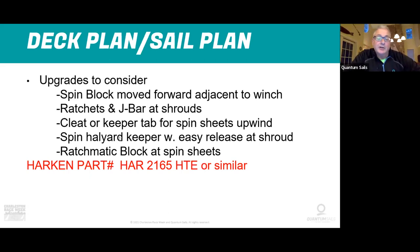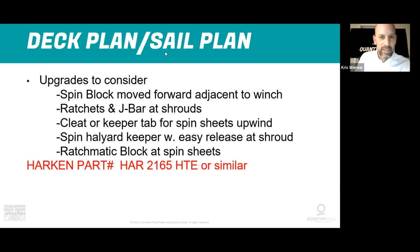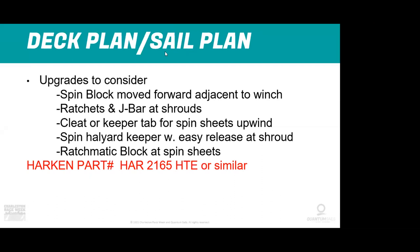One more tip from our resident IT guy: don't do video and screen share at the same time — that might be causing the connection issues. That's smart — I'll keep that in mind.